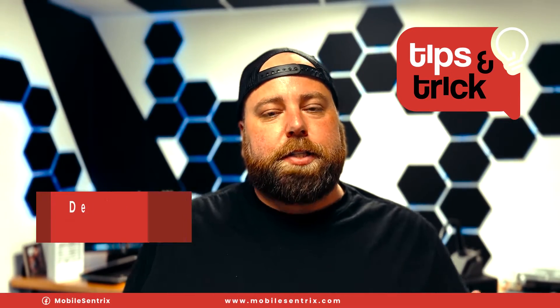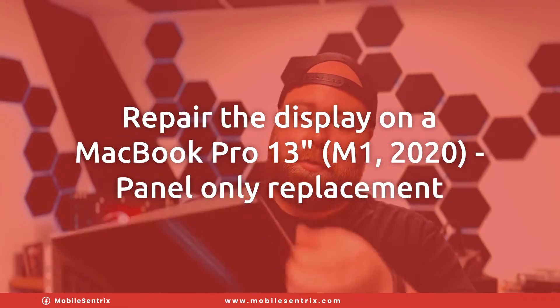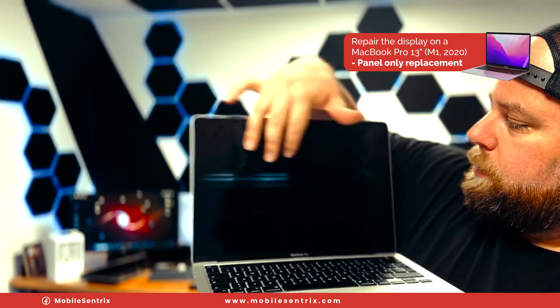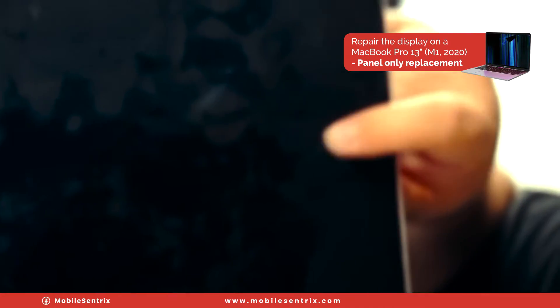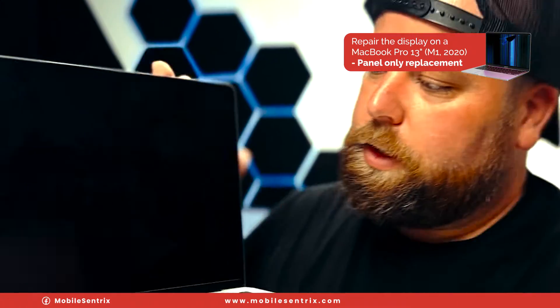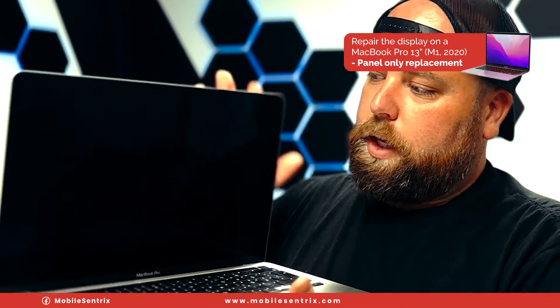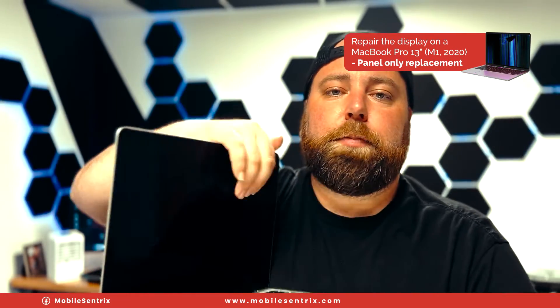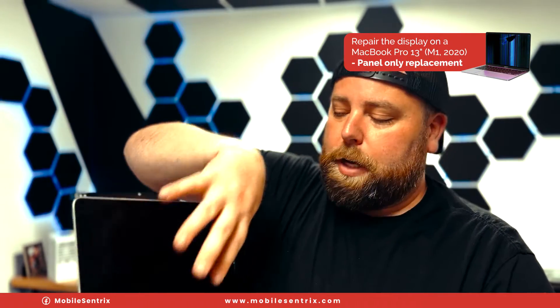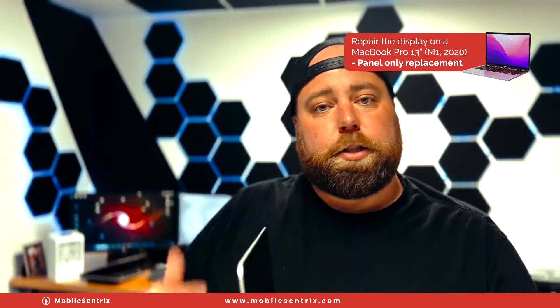Welcome back to another MobileCentrics Tips and Tricks. My name is Derek and today I'm going to be working on this MacBook Pro, Model A2338. As you can see, there are lines going through it with a decent impact here, which caused no image. We still have backlight and everything works, we just don't have a good display. What we're going to be replacing today is the panel only — keeping everything else original, just replacing the LCD panel itself. Let me show you how I do that.